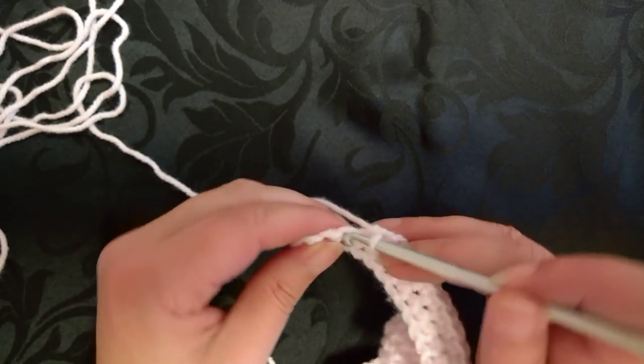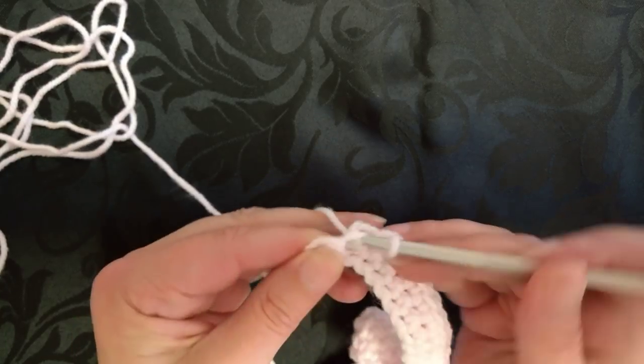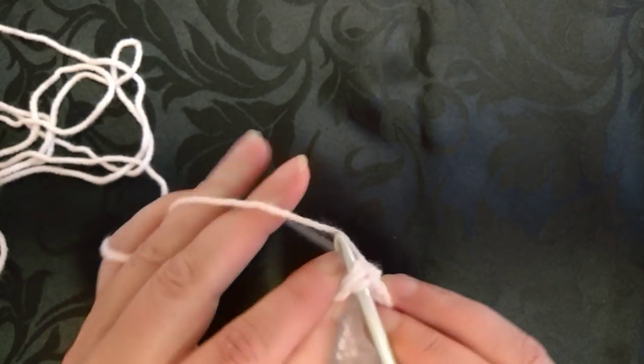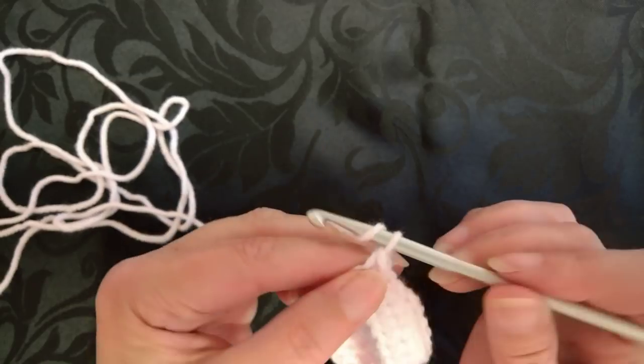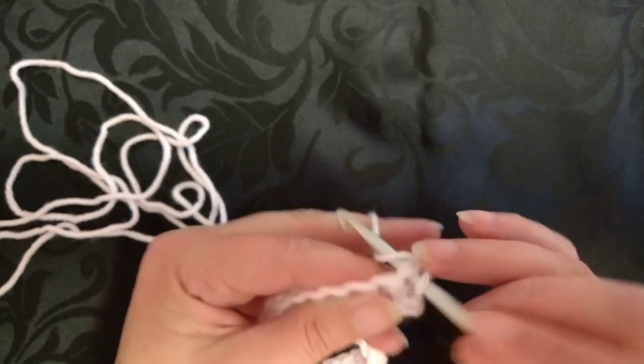I'm just coming to the end of this row. We need to go underneath two strands at the end to complete our single crochet, then chain one and turn again.